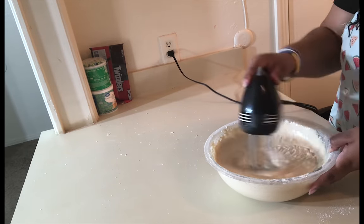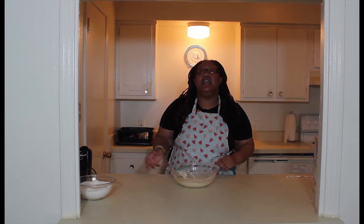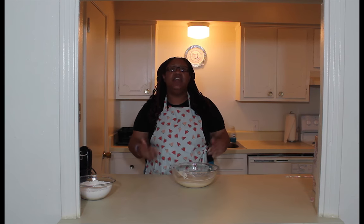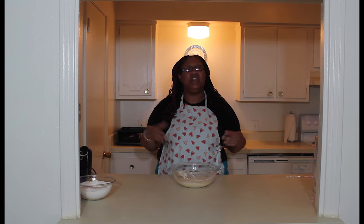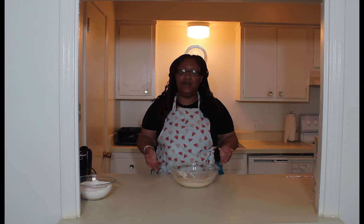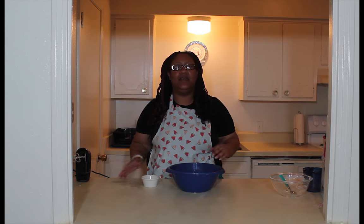Now you need three nine-inch pans. Make sure you get them buttered up really well, and if you want you can put parchment paper at the bottom — totally up to you. Then put it in the oven for about 18 to 20 minutes, and it should come out great.